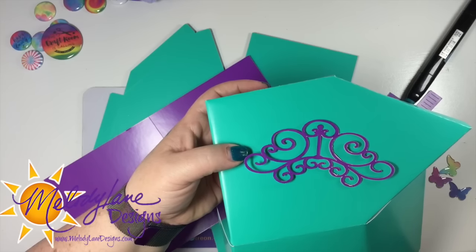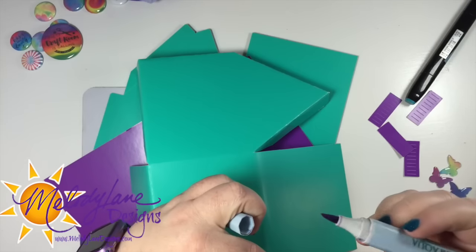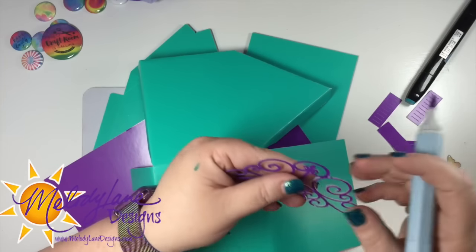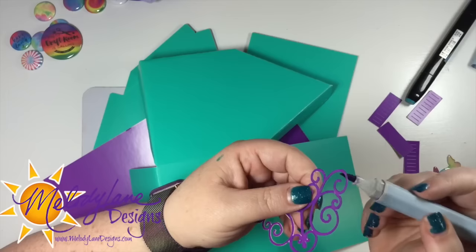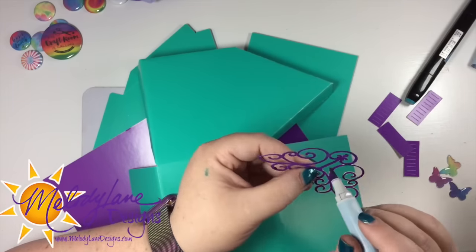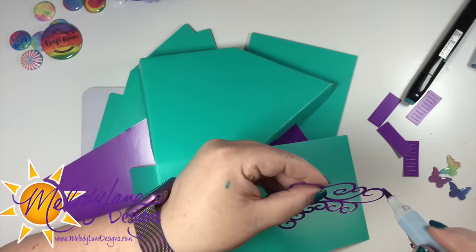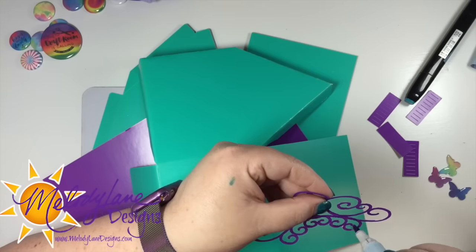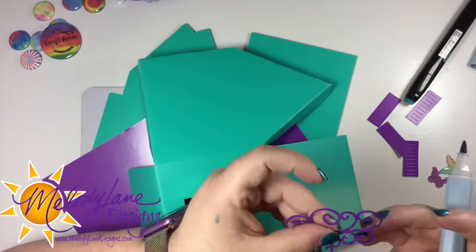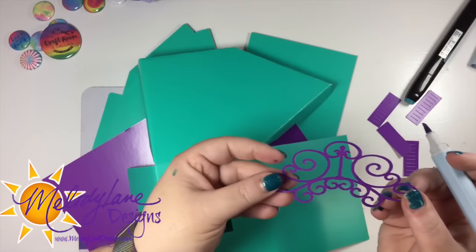When you get to more intricate designs, you need poster board plus — what that does is a double cut, so it cuts twice. I'm going over this with a Spectrum Aqua, which is a watercolor marker. I'm getting some of this on the front, but because it's watercolor it seems to be wiping right off the poster board. It won't wipe off the paper part in the middle, but off the outside of the poster board it wipes right off, and it looks much better.